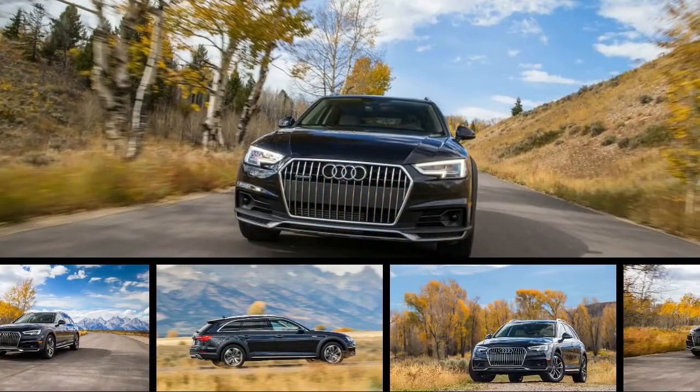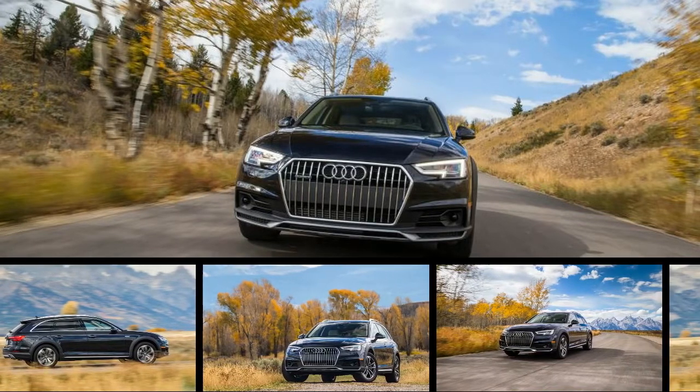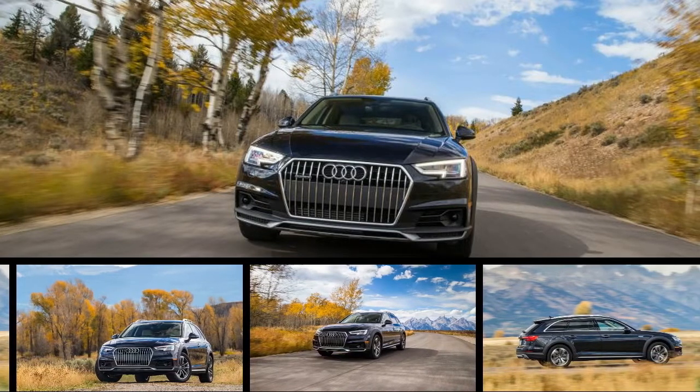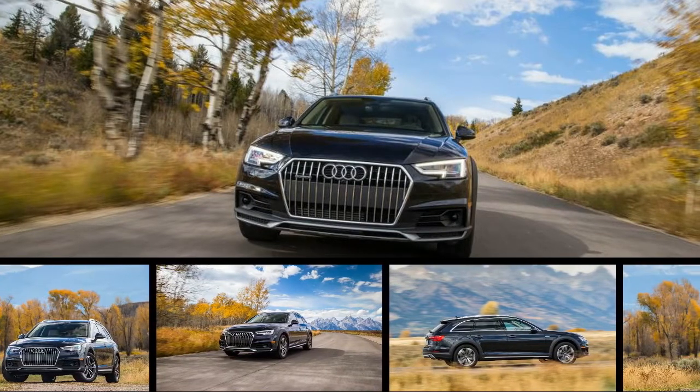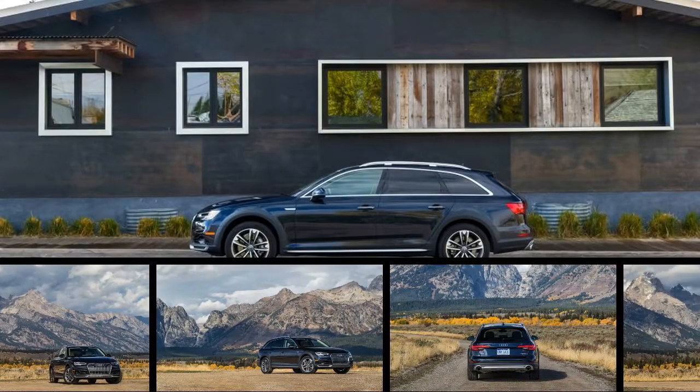The only other attribute that makes this Elrode special is its new all-wheel drive system, marketed as Quattro with Veltra technology. The ultra-business of this system dumps a center differential for a pair of clutches, one at each end of the rear axle's drive shaft.